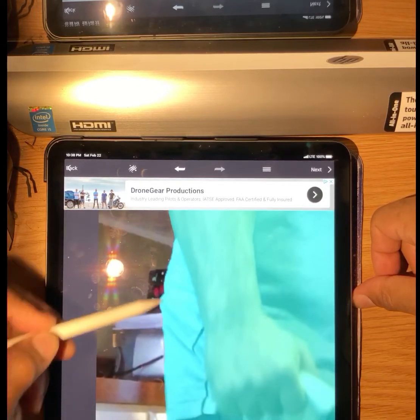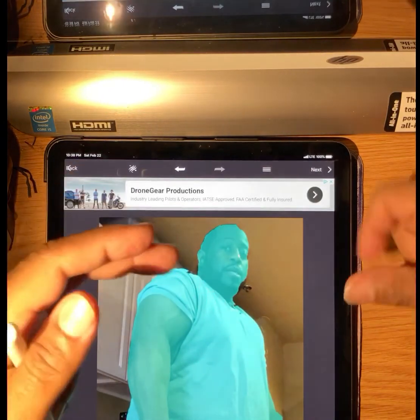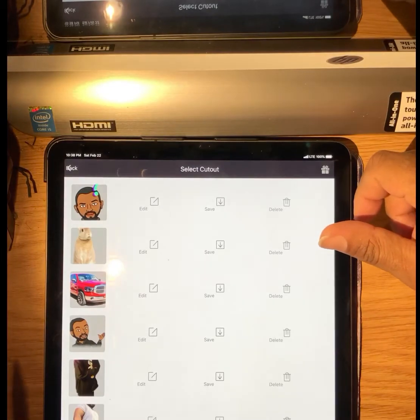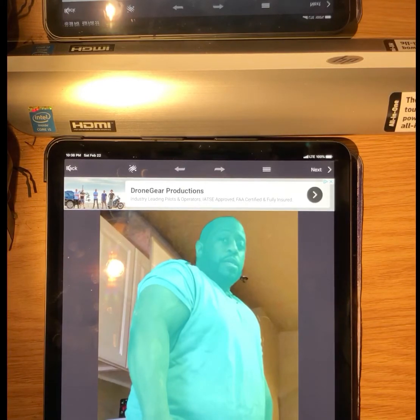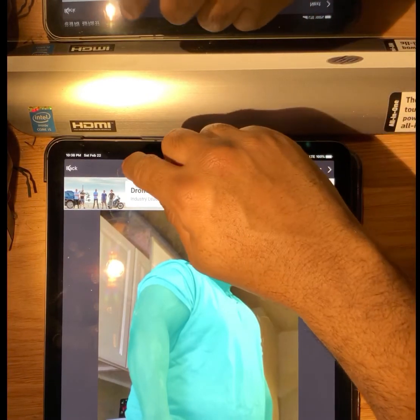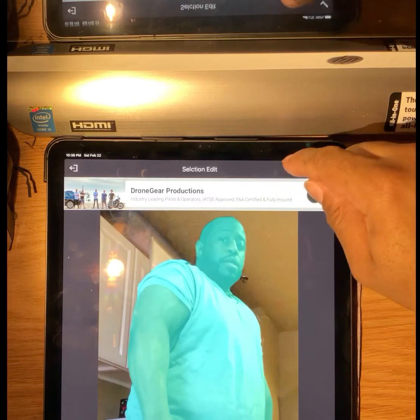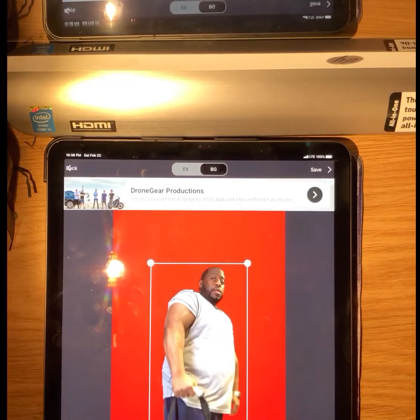Erase what you don't want in the picture. I'm going to go to one of my cutouts here — this is what it looks like when you're all done. Now you want to tap here; this will help you clear up your lines and edges. Go to Next, hit okay, and this is what you have.